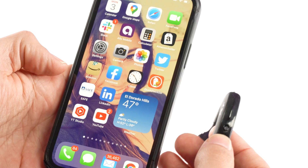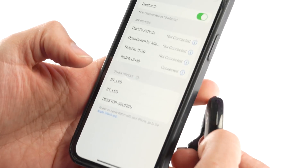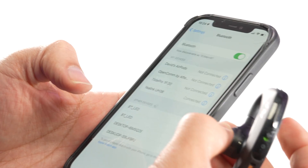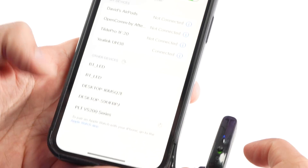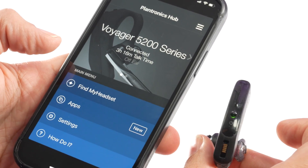Now to pair it to your mobile phone, navigate to the Bluetooth settings of your mobile device. On the iPhone, go to Settings, then click Bluetooth. At this point, turn on the Voyager 5200 and wait until the blue light turns off. Press and hold the call control button for about three to five seconds until you see the blue and red flashing light. On your phone you'll see PLT V5200 Series — click that and wait as it loads. It will then say Connected. Now you're paired up to your mobile phone.